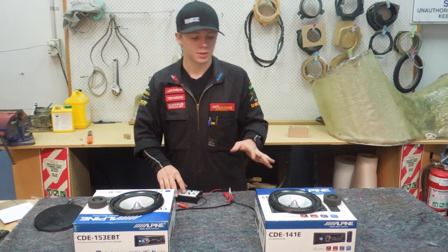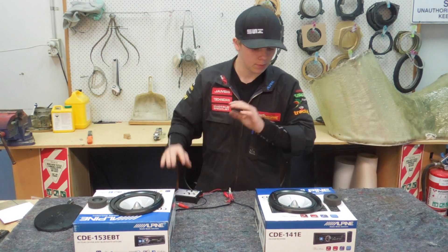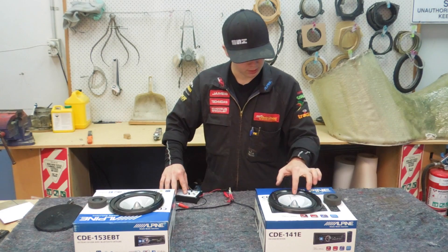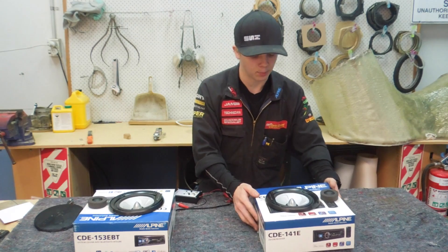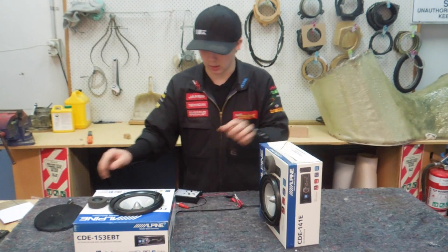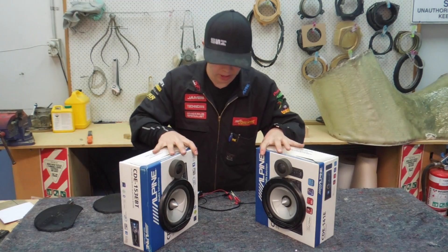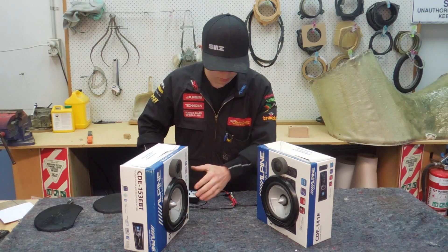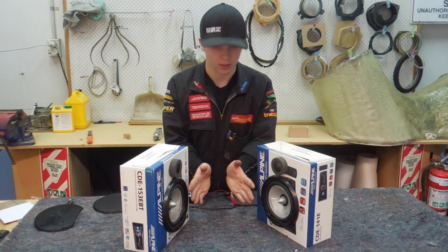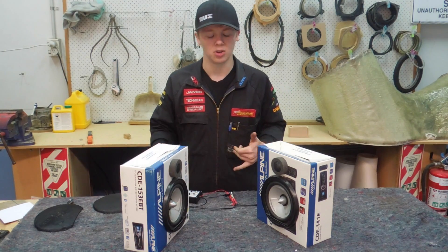At the moment I've put them the right way around, so when I push it they both fire upwards. This one is coming up like that and this one is also doing the same thing. If I put these facing each other, similar to what they would be in a vehicle — imagine they're in a couple of doors — when you put a signal through them they're going to fire at each other and create sound pressure, which is good. That's what you want — that's how you're going to get good bass.